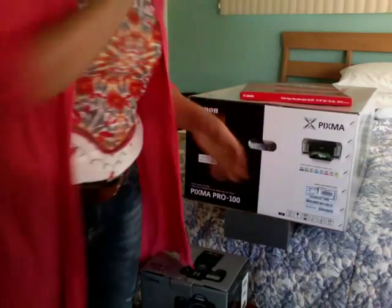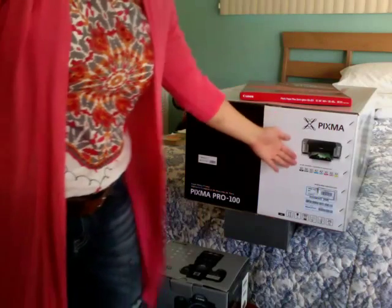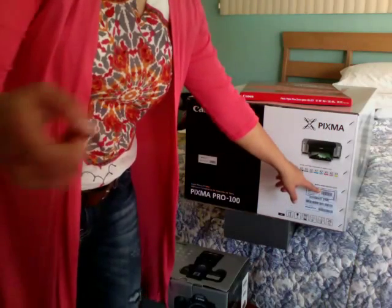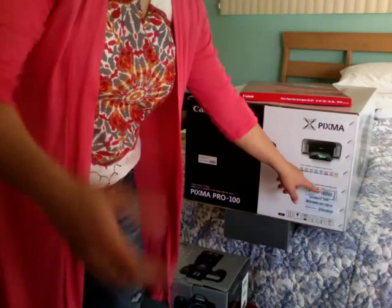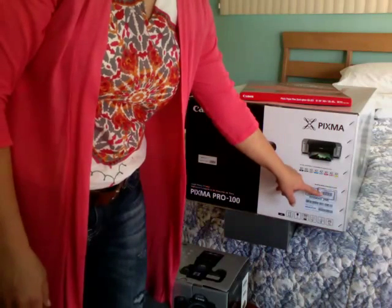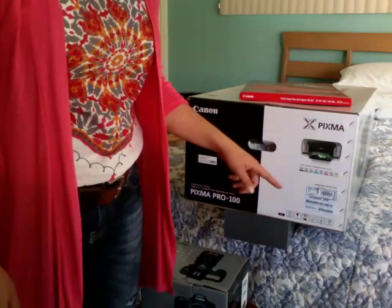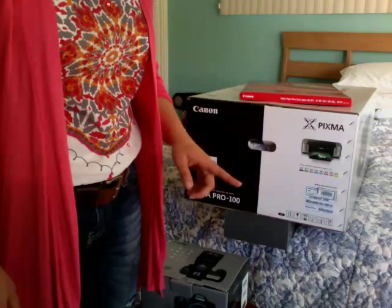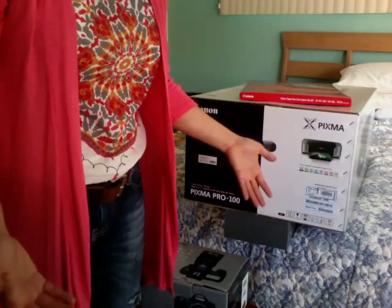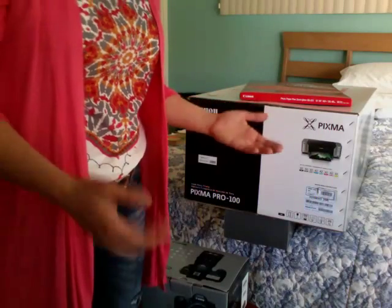Most importantly, because the rebate is actually on the printer, I have to take the UPC symbol off of the box. It's this part right here — when you look on your own box, it's clearly labeled UPC or proof of purchase. Canon does not want just the paper label outside; you have to cut off the box with it. It's their way of verifying that you've actually purchased a product and not just made a copy of some number.